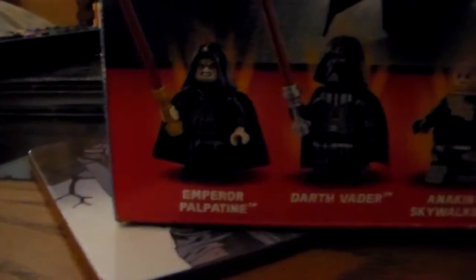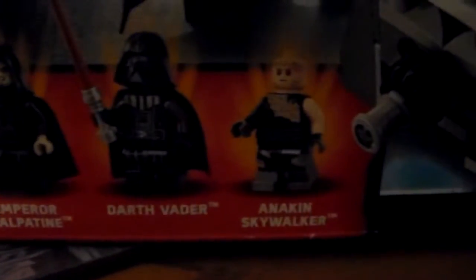Characters included are Emperor Palpatine, Darth Vader, and Anakin Skywalker after Mustafar.